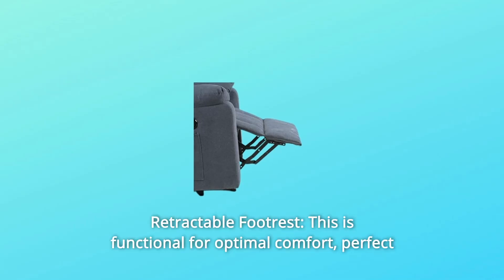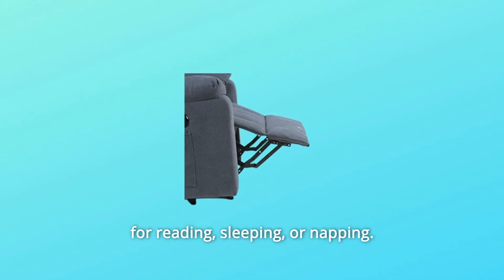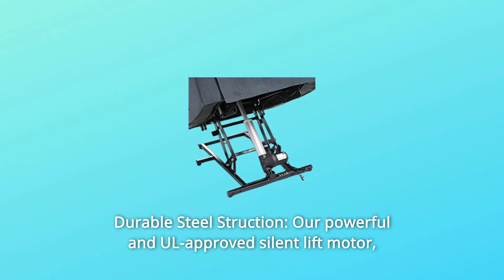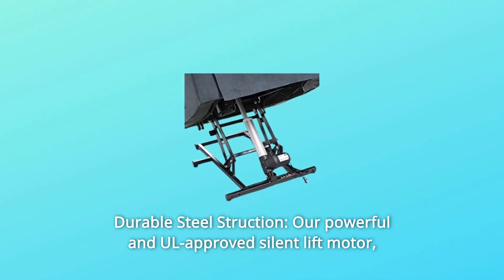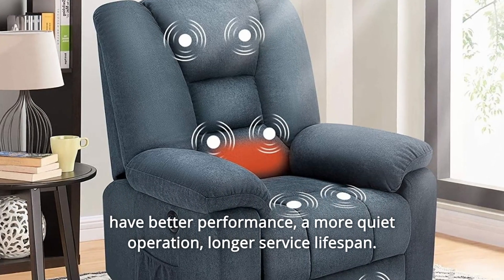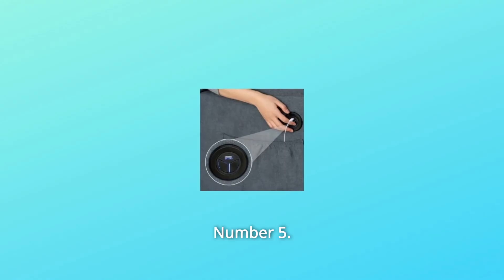Number 3: Retractable Footrest — this is functional for optimal comfort, perfect for reading, sleeping, or napping. Number 4: Durable Steel Construction — our powerful and UL-approved silent lift motor has better performance, a more quiet operation, and a longer service lifespan.